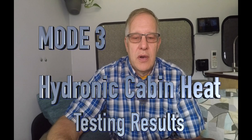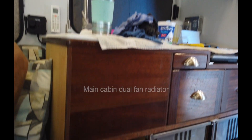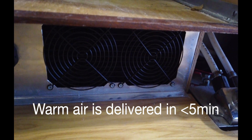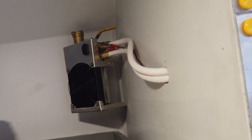Moving on to the hydronic cabin heat — my intention is that I have three different radiators in the cabin. There's a large double radiator under the kitchen cabinet, plus coolant tubing running through the floor, a copper radiator in the shower, and a small fan-forced radiator in the bunk. The heater is on right now and fairly quiet. My intention is to have all these valves open so whenever the coolant system fires up, coolant flows through all of them and projects heat from each — and it does. It works as expected.